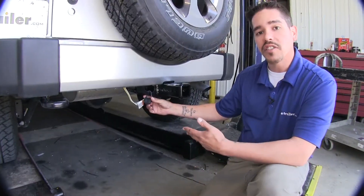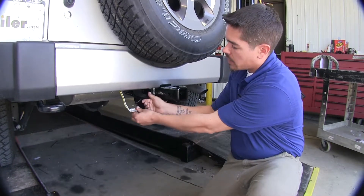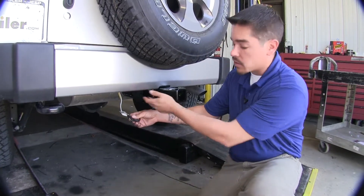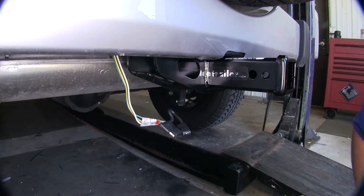Here's what our wiring harness is going to look like after we install it. It's going to give us a four-pole flat that's going to live on the outside of our vehicle, so it's going to be ready whenever we're ready to tow.